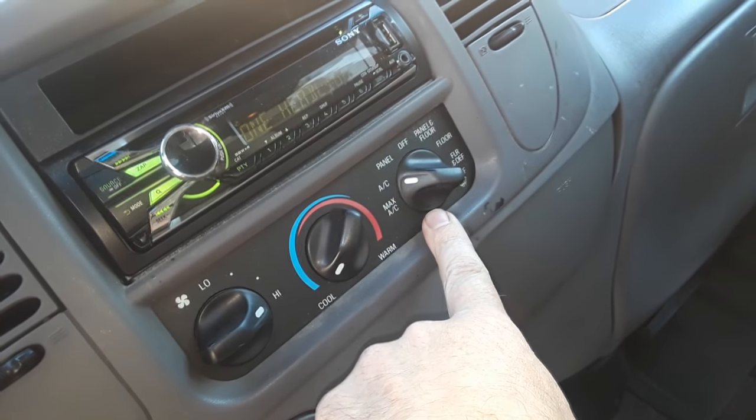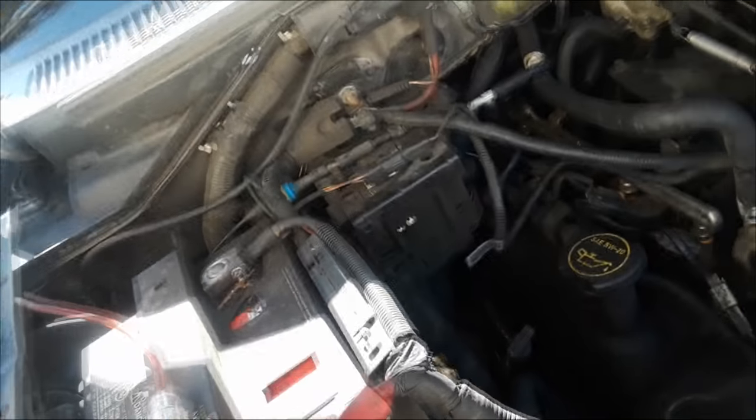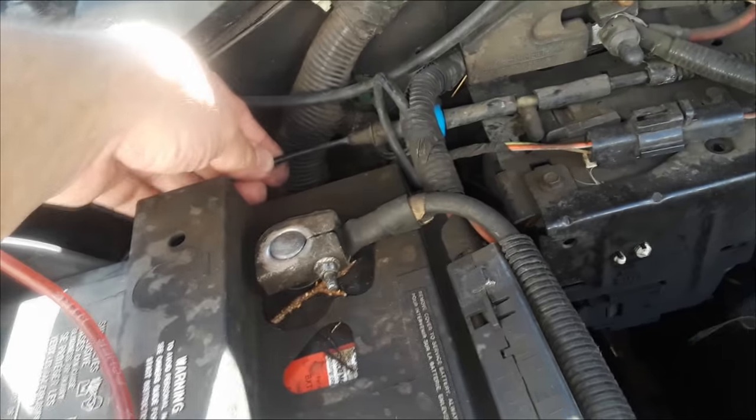Now, it could be that, but it's probably not. You've got to go for the most simple answer, because simplicity is the hallmark of genius. We're going to pop the hood and check it out. When we're looking under the hood, this area is on the side of the battery, passenger side.